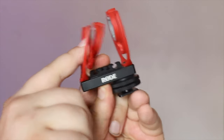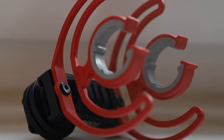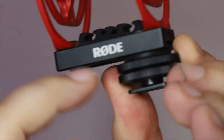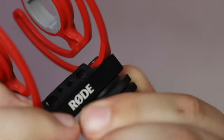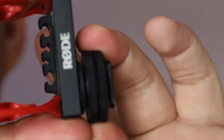Yes, this shock mount here is still plastic, but it's riveted on — strong metal rivets. This is all metal. I can actually adjust where I want the microphone to sit on the camera.